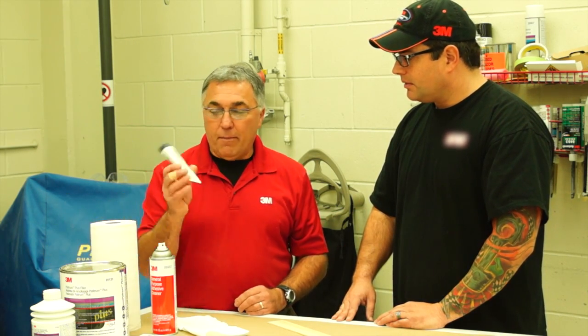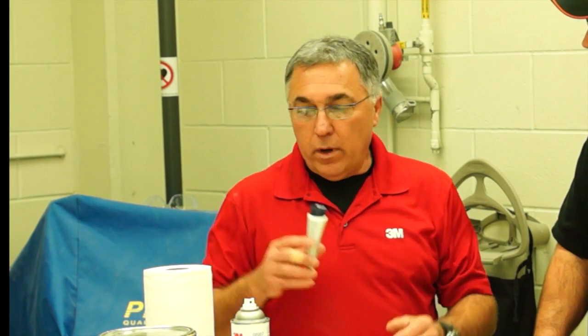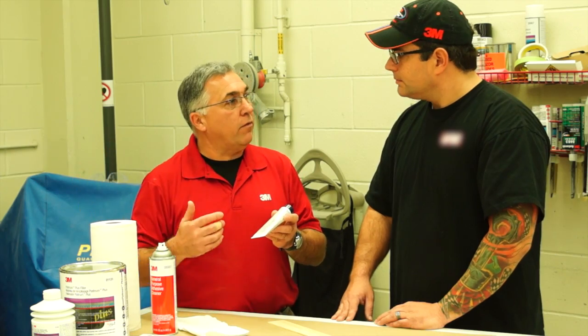This happens to be our hardener here, but oftentimes when you purchase filler from a store you get a filler and a hardener that might be from a different line because not everybody packages them exactly the same and makes sure it's the hardener that came with the case of filler. So when you get your filler, just make sure that you're using the hardener that came with the manufacturer's filler. All hardeners are not created equal.